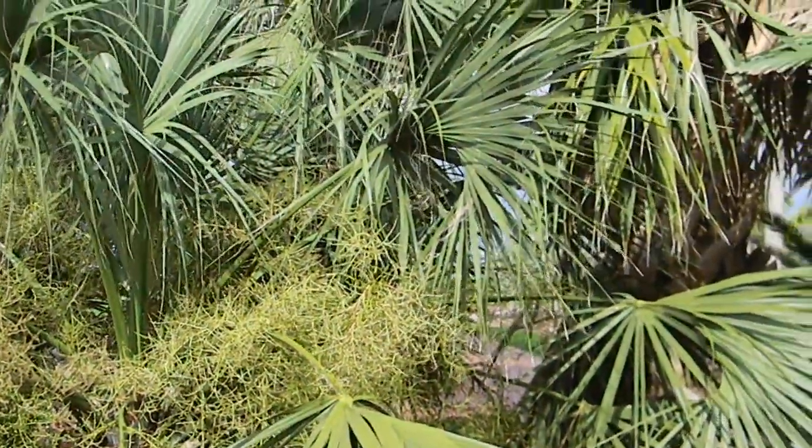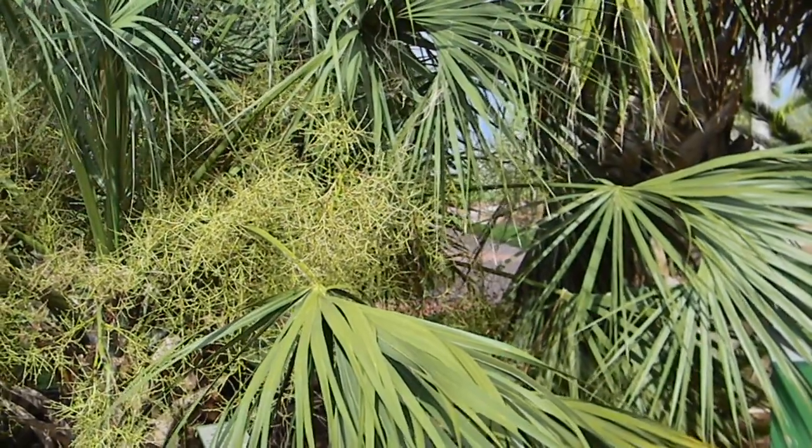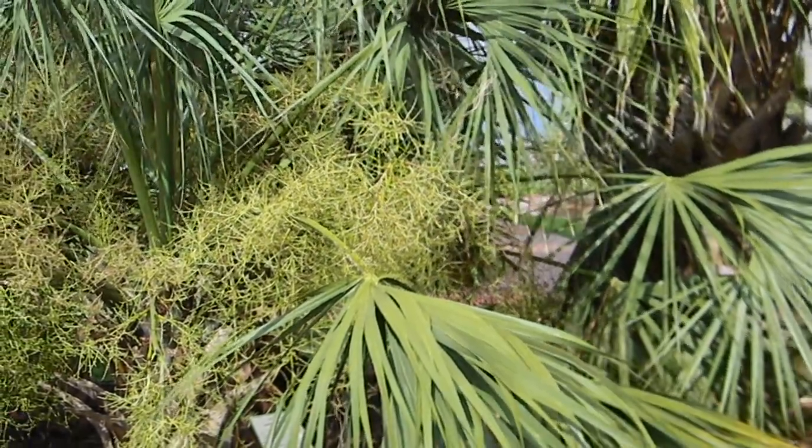It's growing wild. For more palm information, visit us at www.gardeningdirections.com. Have a great day.